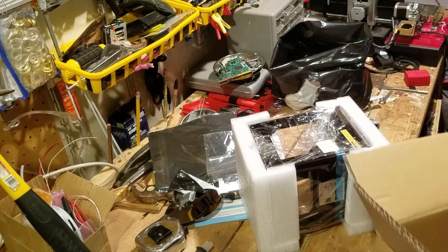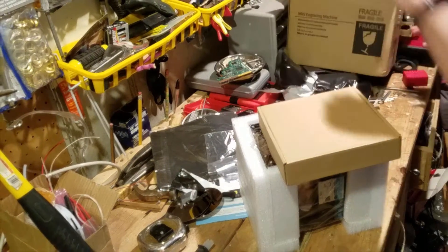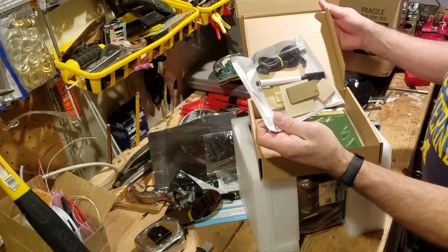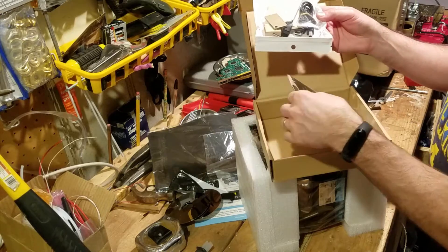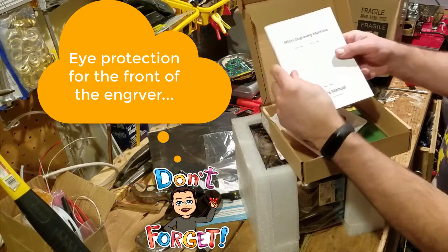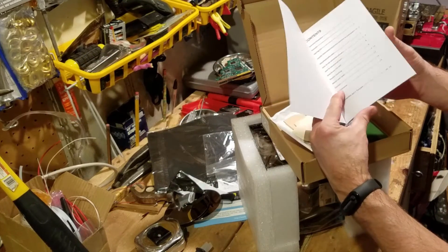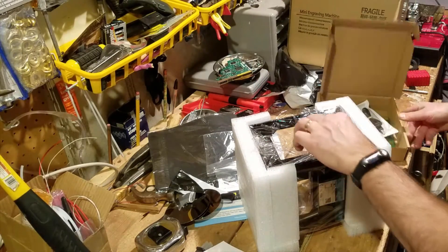There's protective material, an accessory box — let's check the accessories first. Some things that we can engrave with. Looks like it's powered off USB. We'll have to see what that is. User's manual — it's got English pages 1 through 13 and German after that. We'll read through that before we plug it in.